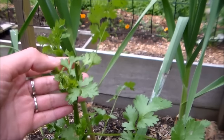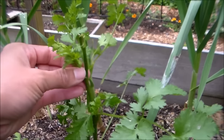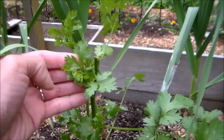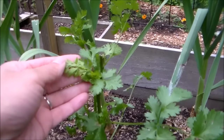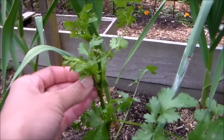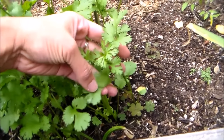Here is another cilantro I harvested from a few days ago. I removed the top stem just right above this growth on the main stem that's already growing out. If you keep harvesting this way, it will encourage your cilantro to produce more foliage before they bolt or go to seed.